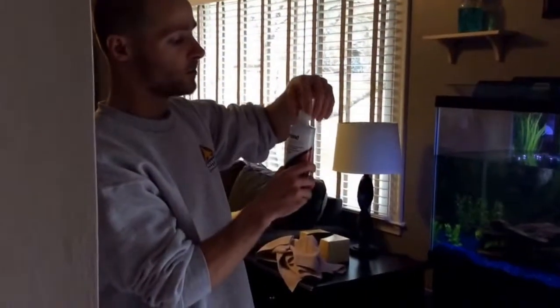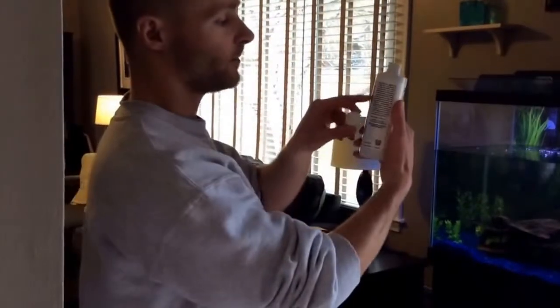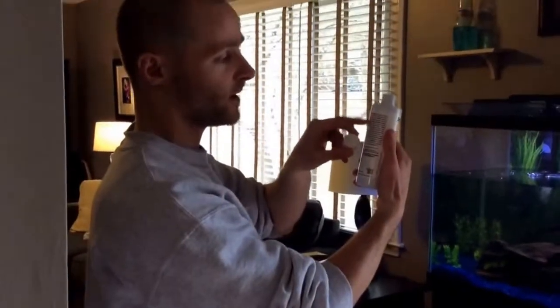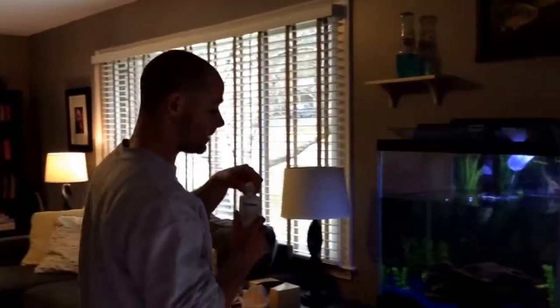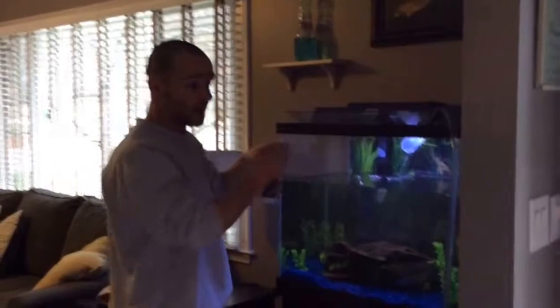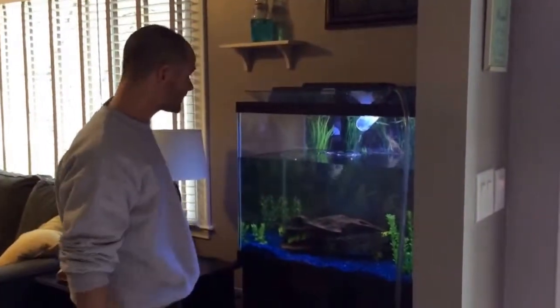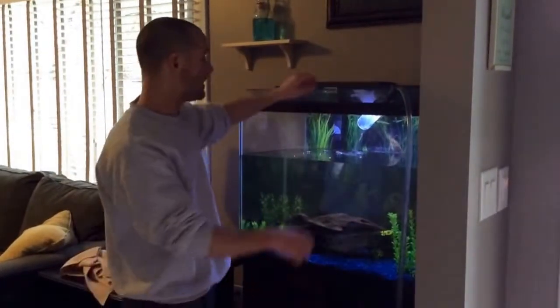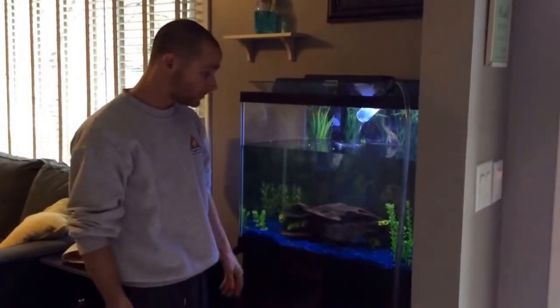What you want to do is fill it up to the cap. You'll need to read the back of the bottle to follow the directions on how many capfuls to use, depending on what brand you get. You get the idea of how this works. If you have any questions just leave a comment. This is pretty much how you change water and vacuum the gravel of your aquarium.